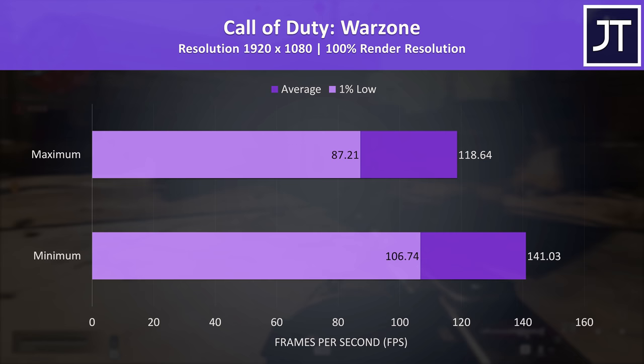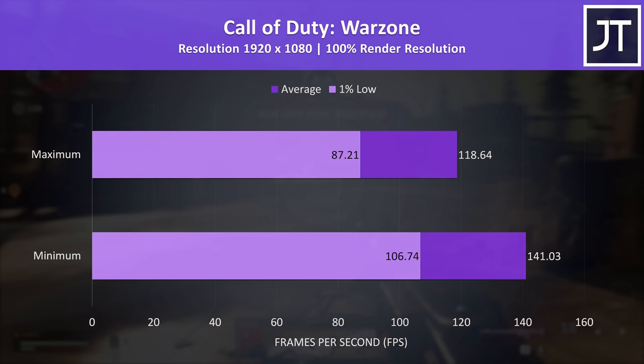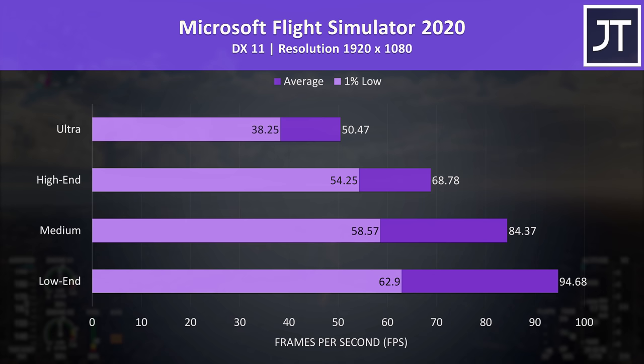Call of Duty Warzone was tested with either all settings at max or minimum, as it doesn't have built-in presets. It was still playing fine at max settings, easily above 100 FPS, but while playing, the blurriness from the slow response time screen was extremely obvious.